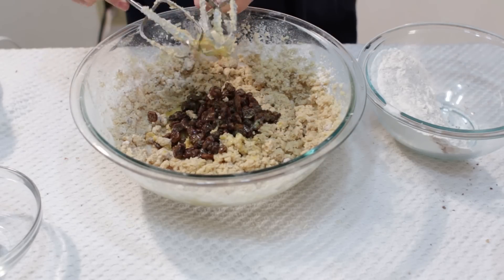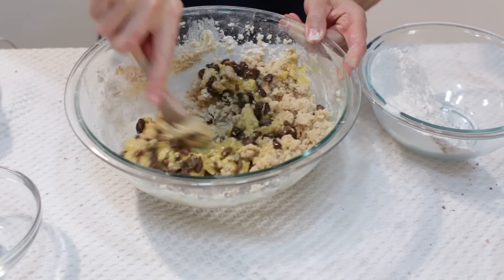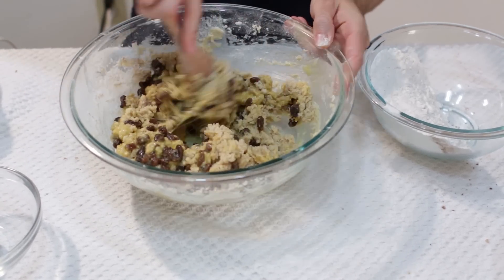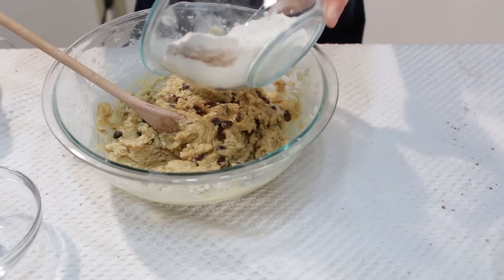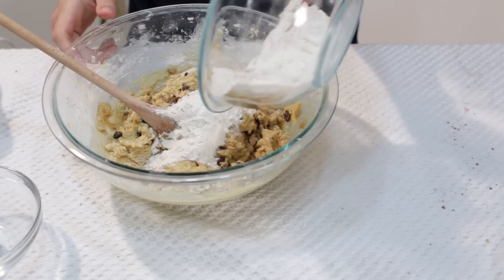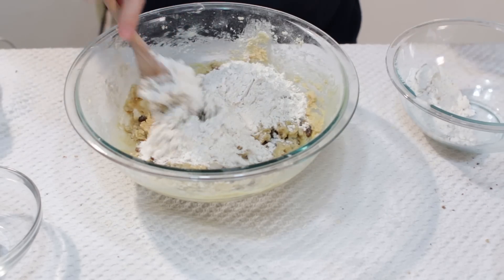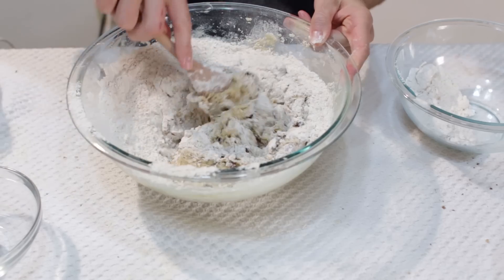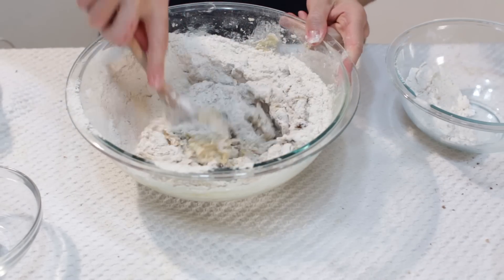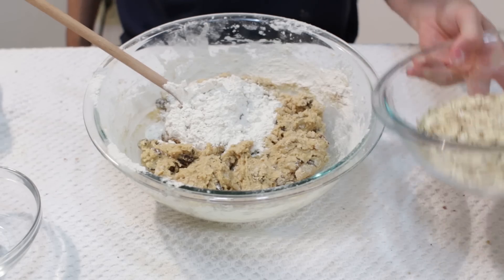Clean the beaters and go ahead and take a wooden spoon, and let's go ahead and just hand mix everything now. We will add some more of the flour, the rest of our flour, and then we will also add in our oatmeal. We want to mix it all together.